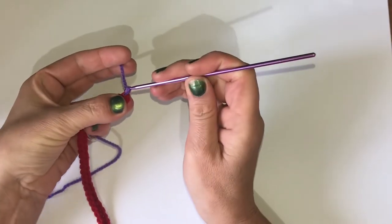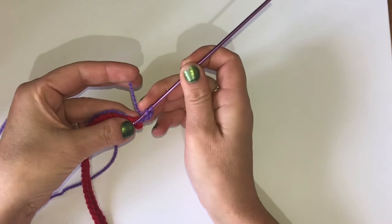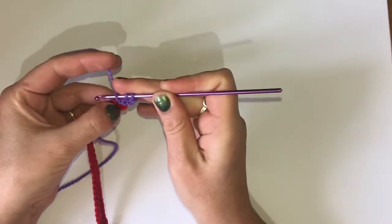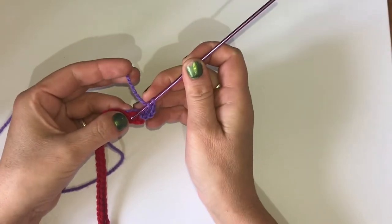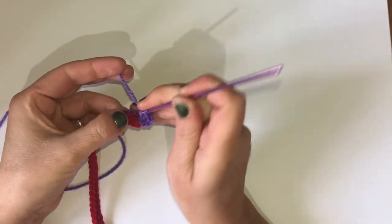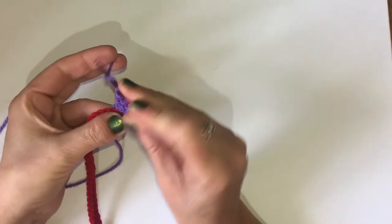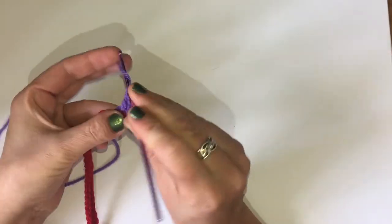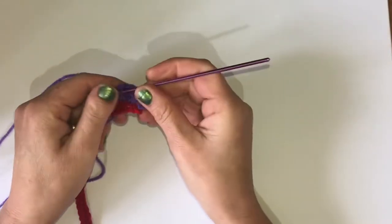Now we're going to be working in doubles so I'm going to chain 3 and into that very same hole I'm going to double crochet. Yarn over, in through that same hole - it's quite tight - yarn over pull through, yarn over pull through 2, yarn over pull through 2. We're going to do 2 double crochets in every single stitch along. If you want the curls a bit tighter then do 3 double crochets in each stitch along. I'm going to do this up until about 80 stitches, leaving 40 left over.